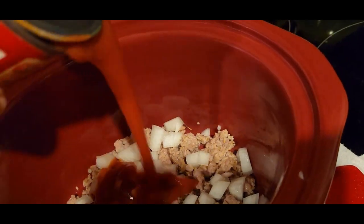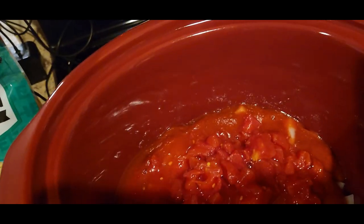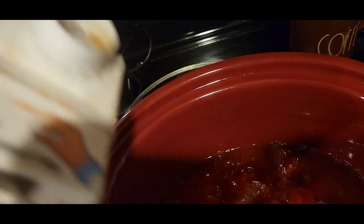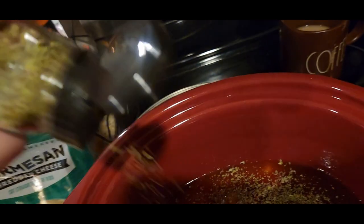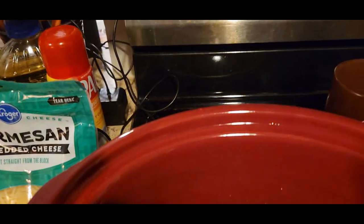I'm going to put the whole can of tomato sauce in there, and a whole cup of diced tomatoes, and then take the beef broth and put about a cup of beef broth in there. Then use your discretion — I'll put some Italian seasoning, and then some salt and pepper.